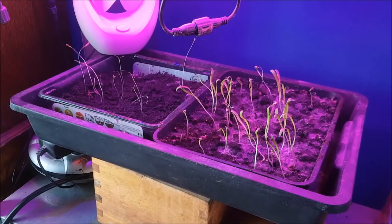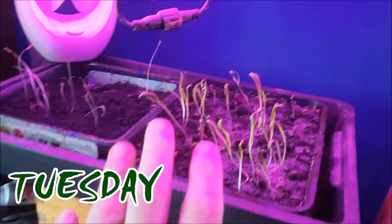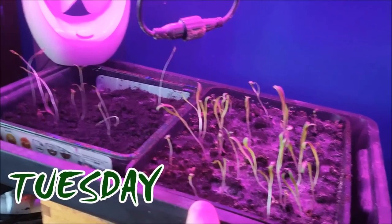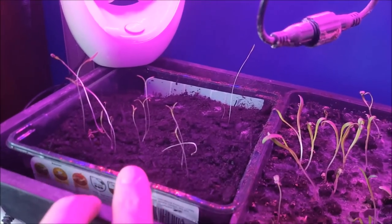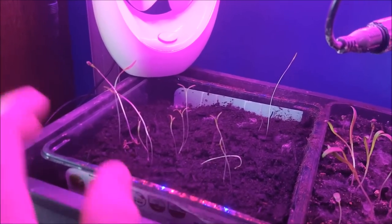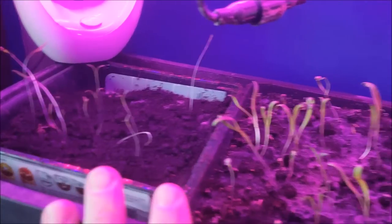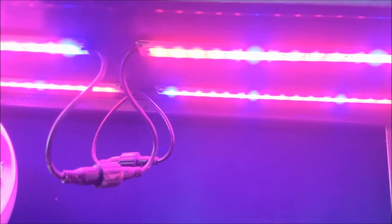I love getting a few seeds on the go — it just makes it feel like spring already. I've got some spinach here, and this is one of my first sets of herb seeds that I planted the other day. These are actually coriander. You can see they've come up really long and leggy, which is why I've put them under these lights.